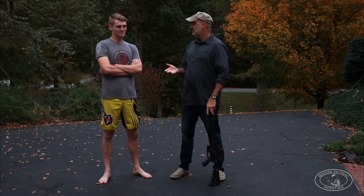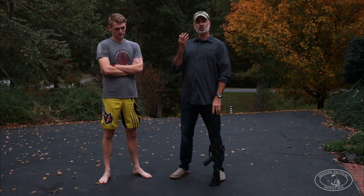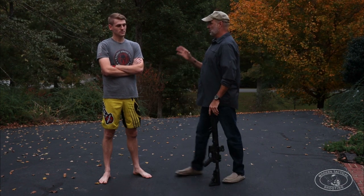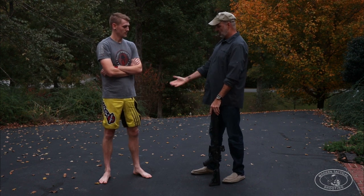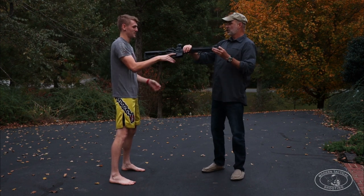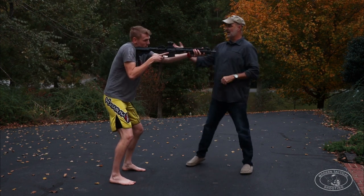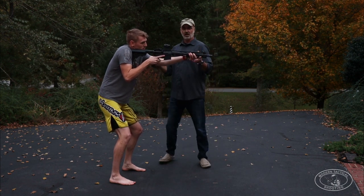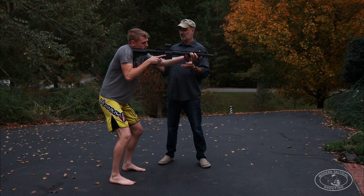Jernigan has been training in MMA for almost ten years and has fought twice in the ring, doing quite well. I'm going to talk him through what the army has decided is the best shooting stance. Jernigan, put your feet about shoulder width apart, feet parallel. I'm going to give you this rifle — go ahead and aim with it. I want you to lean forward so you can absorb the recoil, slight bend in your knees. And this is how the army thinks you should be shooting a rifle.